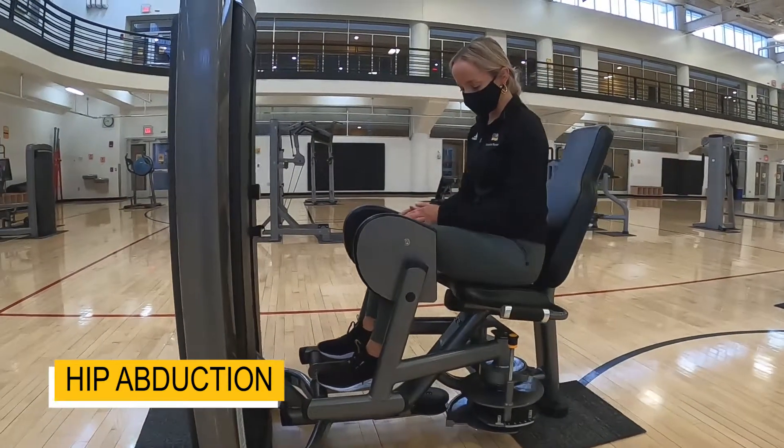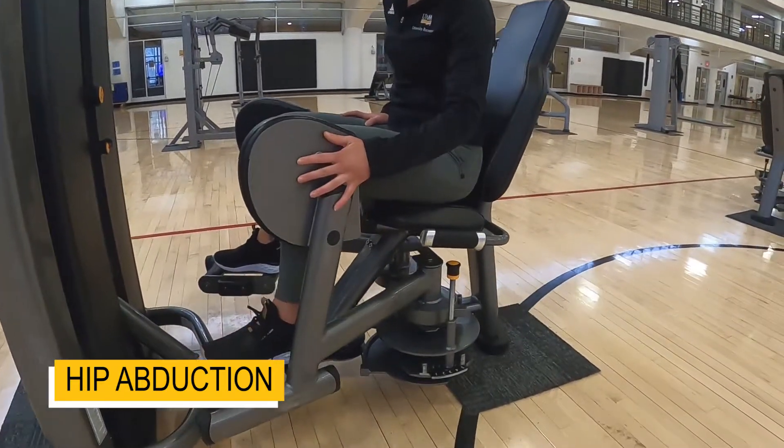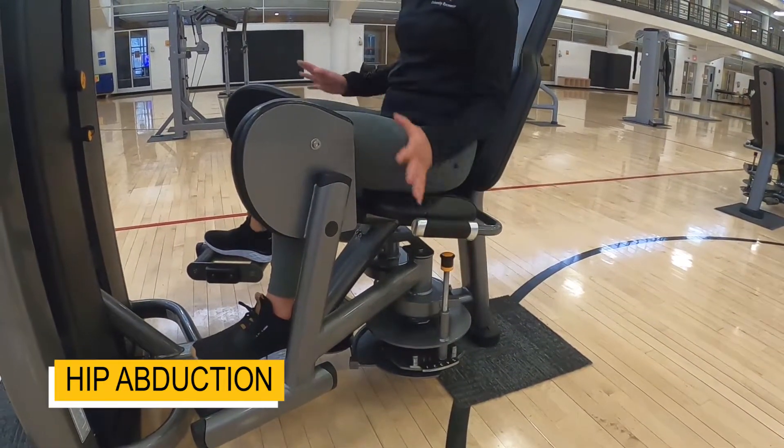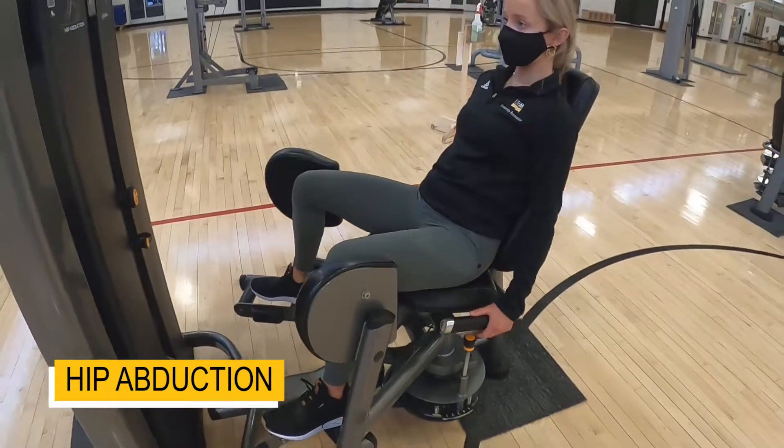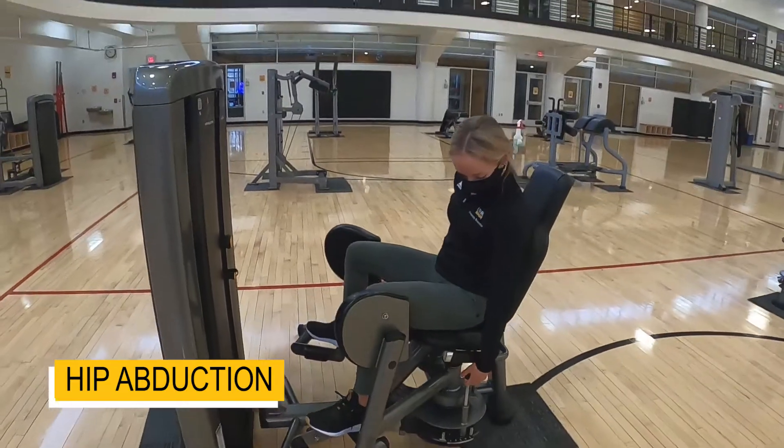And then if you need more room in here, you can always choose your starting position with this pin right here. So for example, if you want to start right here and open up from here, that works too.